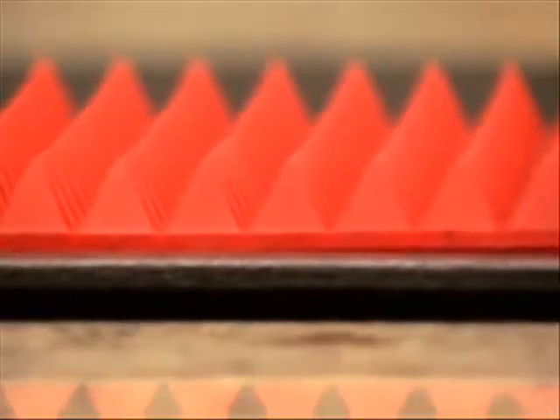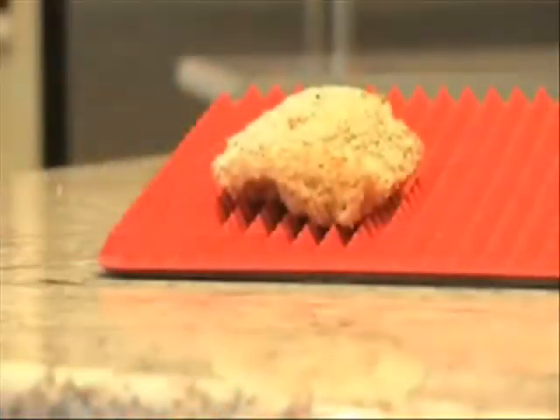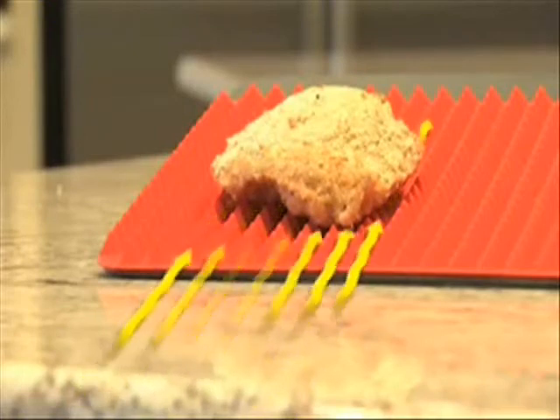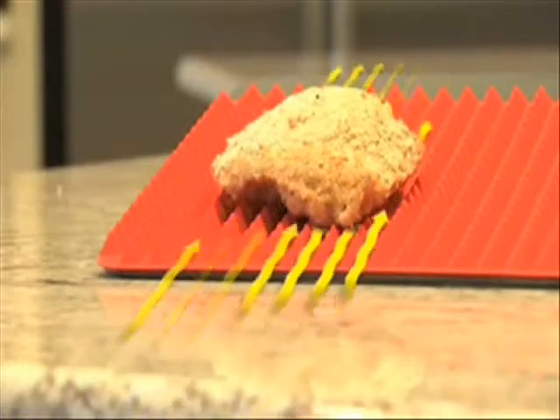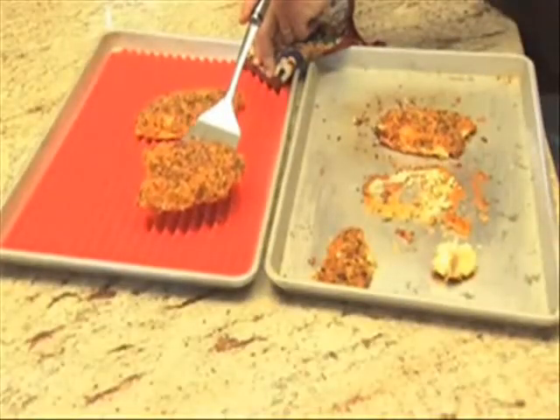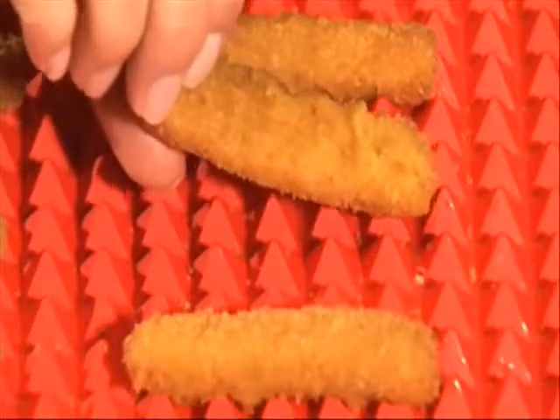The secret is the 500 pyramids that let your food sit above the bottom of the pan, allowing hot air to circulate under and around food and fats to drip away, leaving your food crisp, juicy, and evenly cooked. No sticking, no constant turning — perfectly baked from top to bottom.